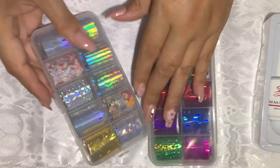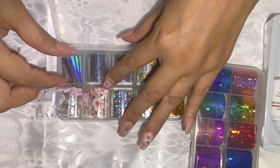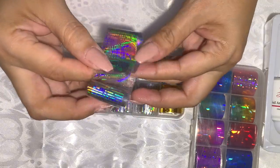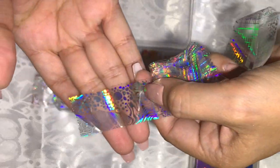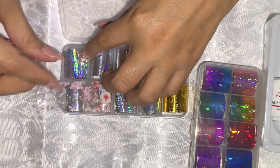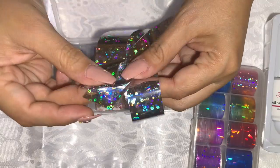Let me show you what designs you'll be getting, starting with this one right here. The way they put them together is a bit unusual — this is the edge, so that's the design. This one here is the one we just used.